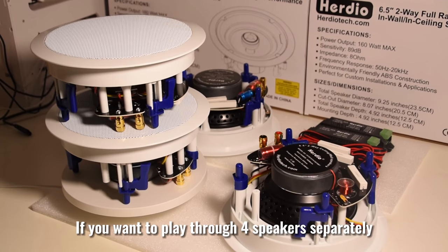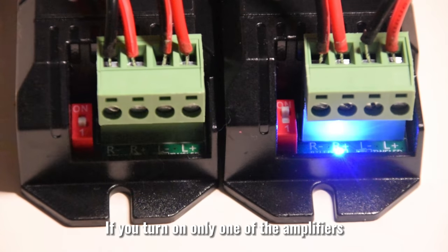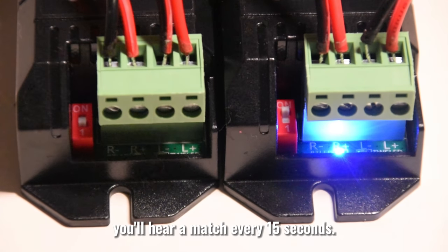If you want to play through four speakers separately, turn off both switches. If you turn on only one of the amplifiers, you'll hear a chime every 15 seconds.